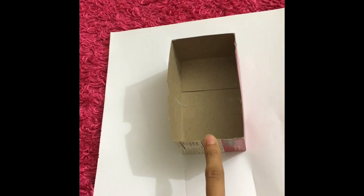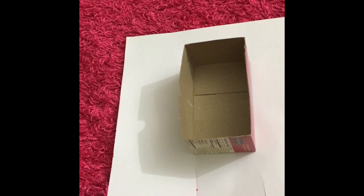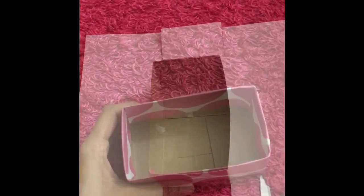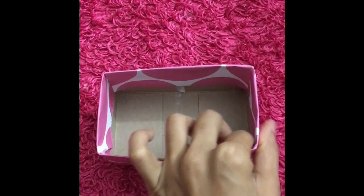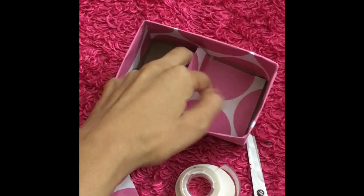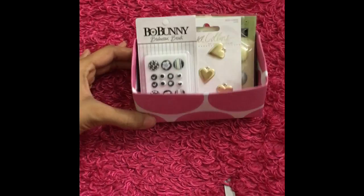I went ahead and decided on this paper. I used some double-sided sticky tape and put a couple pieces on the corners of this box, then I cut two slits here. I did the same thing to the other side — added some tape and just pressed it down. I went ahead and did that to all the sides. It's not perfect; I could get the little kink out and press it, and I have extra paper here I could certainly use to cover the bottom.